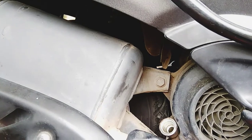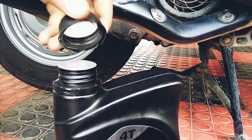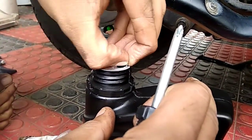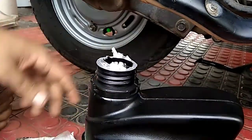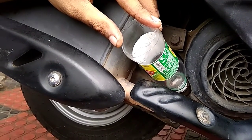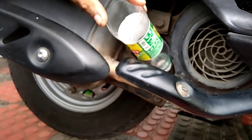Let's remove the dipstick and clean the dipstick. Let's put the oil bottle in here. Let's cut the bottle and put it in. This bottle is 1000ml — we have to put it in 1000ml. Now we should pour it in here.